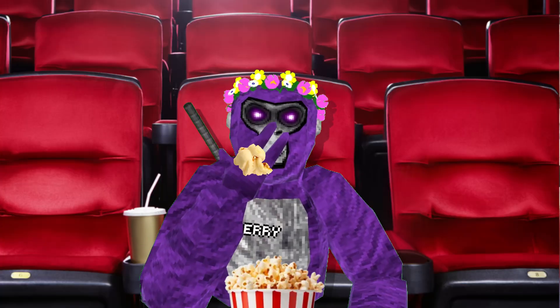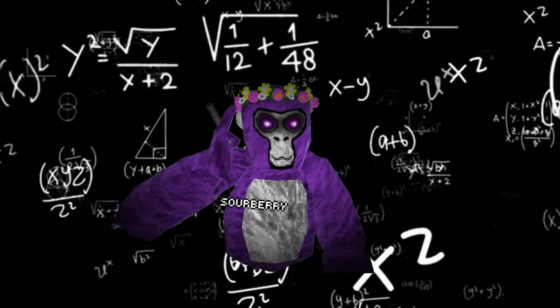One day, I was just chilling watching my favorite show as usual, and a random thought came to me. Imagine being able to create your own VR headset and being able to show it off to all your friends.